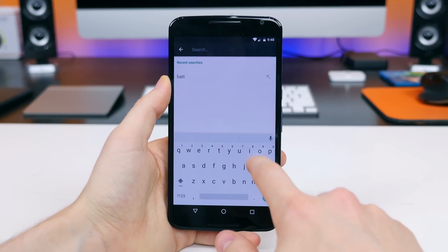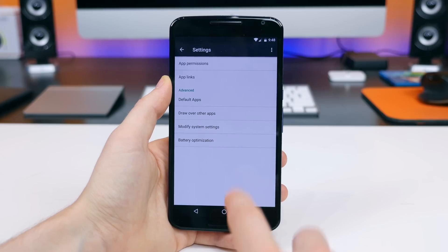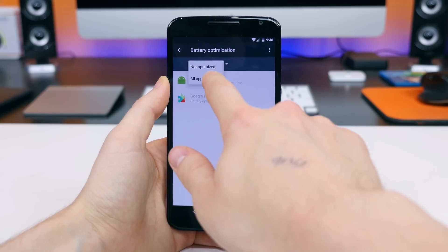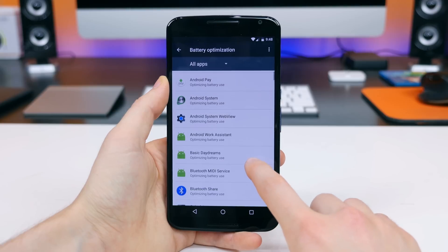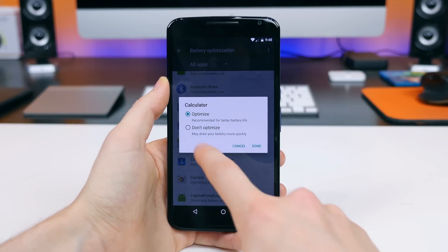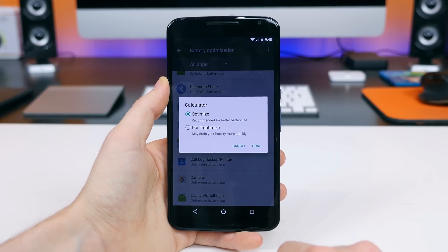There's also a new section called battery optimization, which will show you which apps are optimized. Android 5.0 Lollipop was the first Android OS to really embrace a proper battery saving mode, but with this new section Google will show you exactly which apps are behaving. You can select which app you'd like optimized or not — controlling access to mobile data and how freely an app can operate in the background.